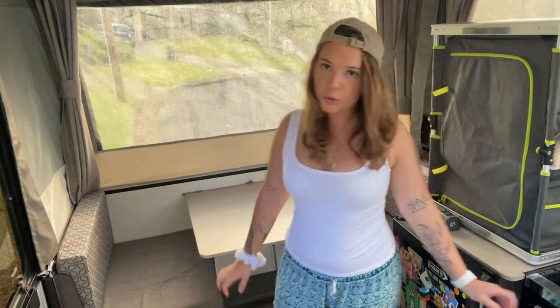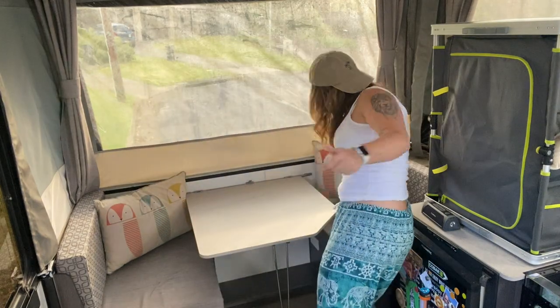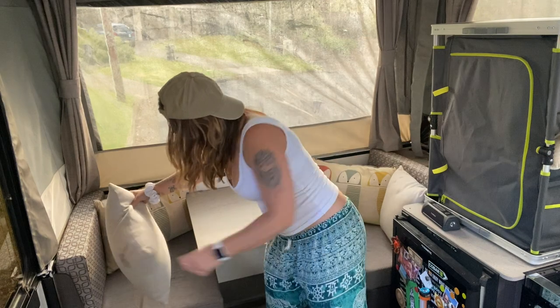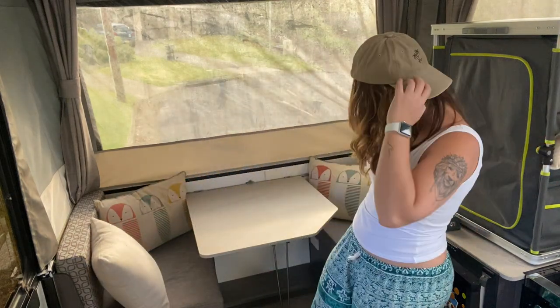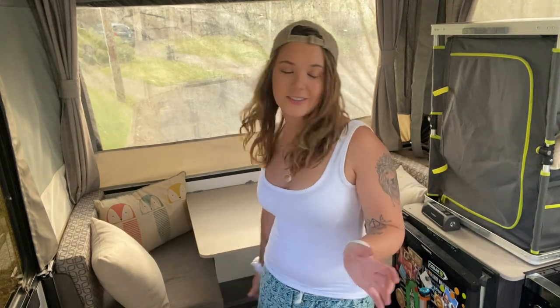Then we just put the cushions back. As you can see, super super simple — it really didn't require a video, but I felt like doing it. Make sure to like and subscribe and stay tuned. Thank you!